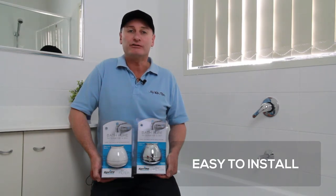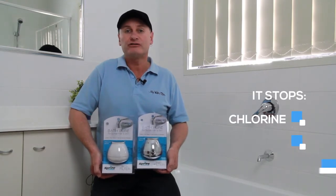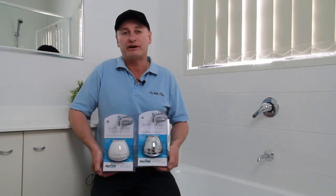It is very easy for anyone to install and only takes a few minutes. Once your bath water is running through this filter, it will stop the chlorine, dirt and odours to create a carefree bath experience and will protect your children's skin and hair from the chlorine in our water nowadays.